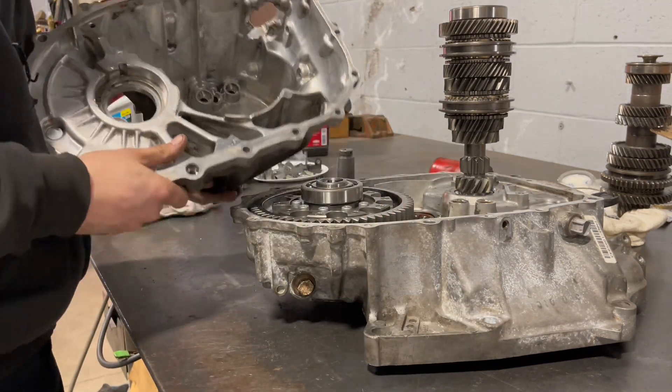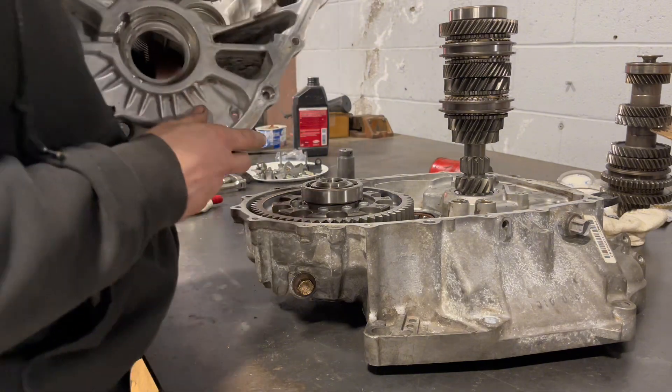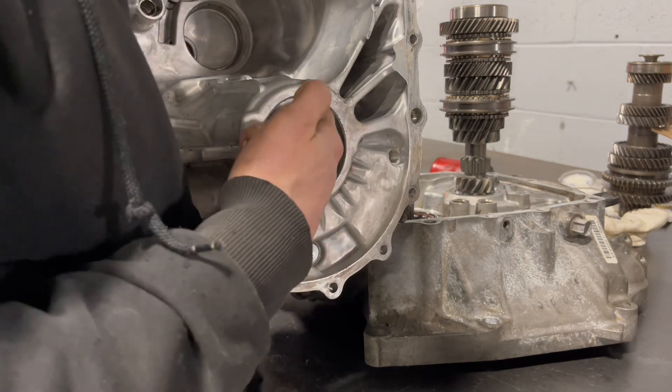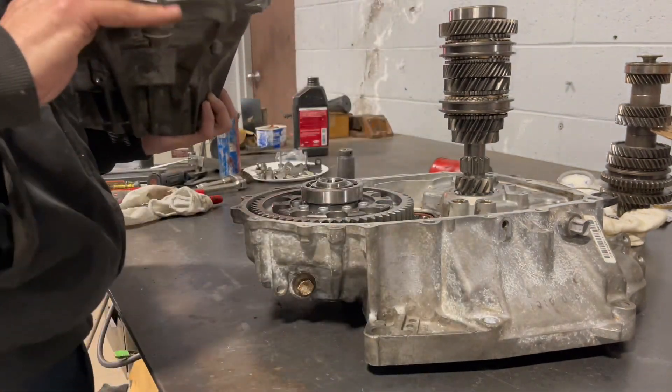You'll see once I get it all together. This case is a little messed up from a previous braking, so it might be a little tough to get on. But let's see how it goes.